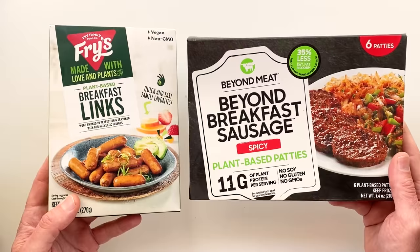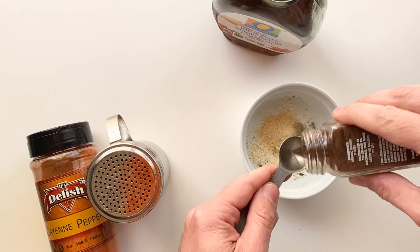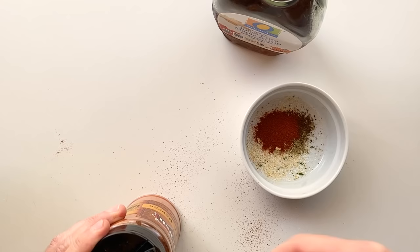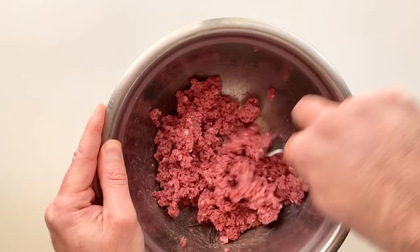Speaking of the sausage, let's get going on that. You could totally use some store-bought vegan sausage, or you could do what I'm gonna do and season some plant-based meat. For our breakfast sausage seasoning, let's start with a teaspoon of garlic salt, half a teaspoon of ground sage, half a teaspoon of onion powder, a quarter teaspoon of ground cloves, half a teaspoon of smoked paprika, and cayenne and black pepper to taste.